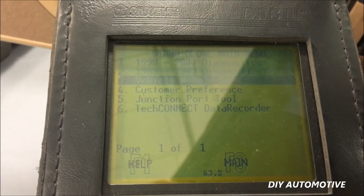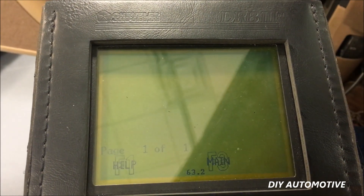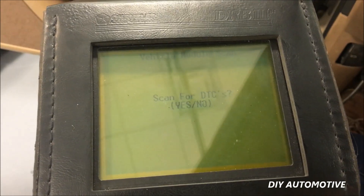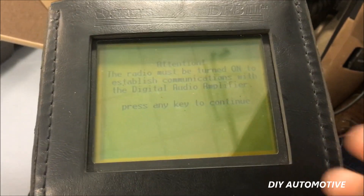Now we're going to go to vehicle module scan. This is a 2000 Grand Cherokee, so we'll click 98 to 07. It asks if we want to scan for DTCs — we'll click no. We're not trying to diagnose anything; we're just trying to program this key fob here.